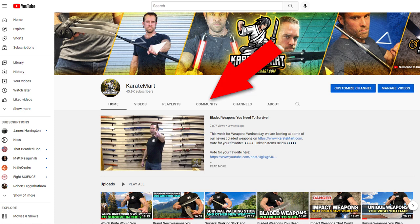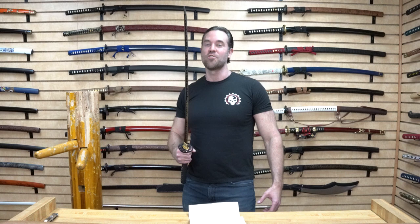I'm very curious to see what you guys think, so make sure you go to the community tab and vote for which weapon you like best this week. If you have any questions on this sword or any of the other weapons in this video, leave them in the comments below. Make sure you like this video and subscribe to our channel, and check out KarateMart.com — we've got all sorts of awesome weapons on there. Until next week, we'll see you on Weapons Wednesday.